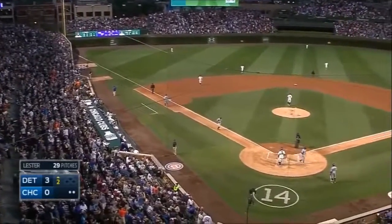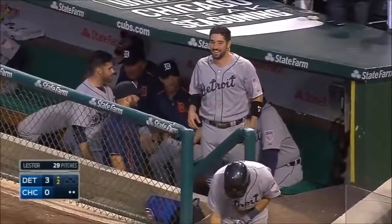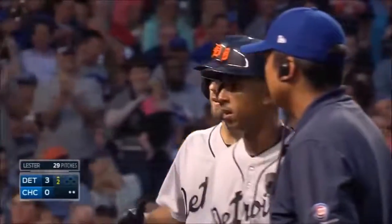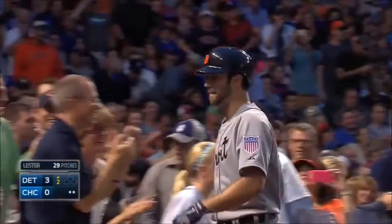Holy cats, did you see that? Wow, that's up there with the big boys right there. And you can go straight away center field. I mean, that's unbelievable.